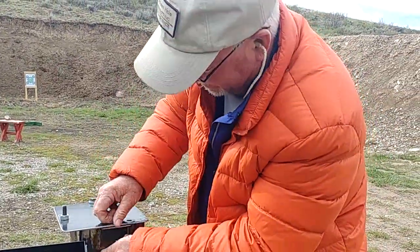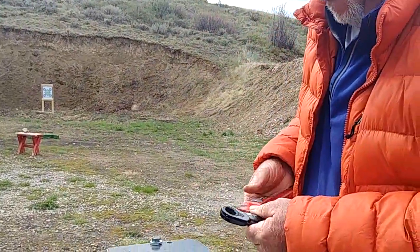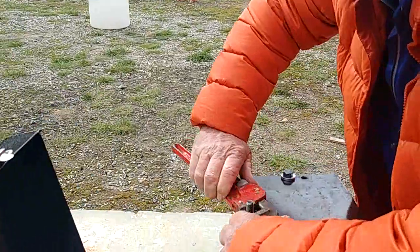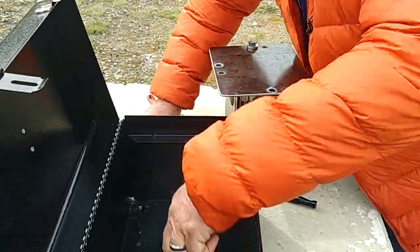A lock washer. I don't know what size this is though. Oh, look at that — you've used that kind of wrench before. All nuts and bolts have to go in the end.